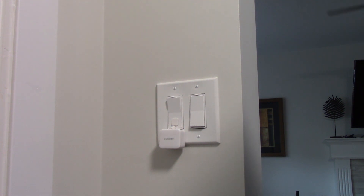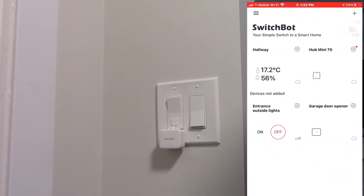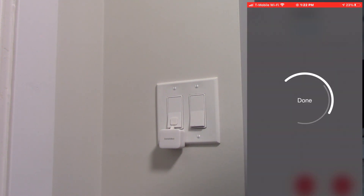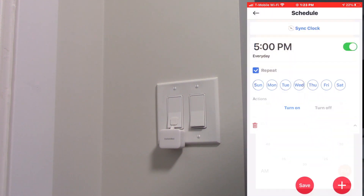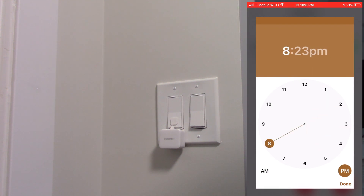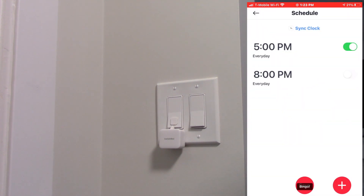Now I'd like to make a schedule for that bot. Going back to the SwitchBot app — entrance outside lights, settings, schedule. First you want to sync your clock. Now we're going to add a schedule: set the time to 5:00 PM, turn on, and save. Then add another — shut off at 8:00 PM and zero minutes, turn off, and save. Now you can see it's going to go on at 5 PM and off at 8 PM every day. Or you could select specific days of the week.